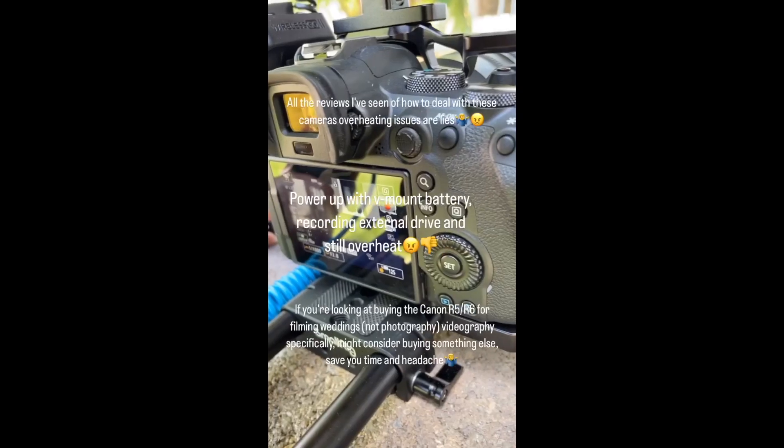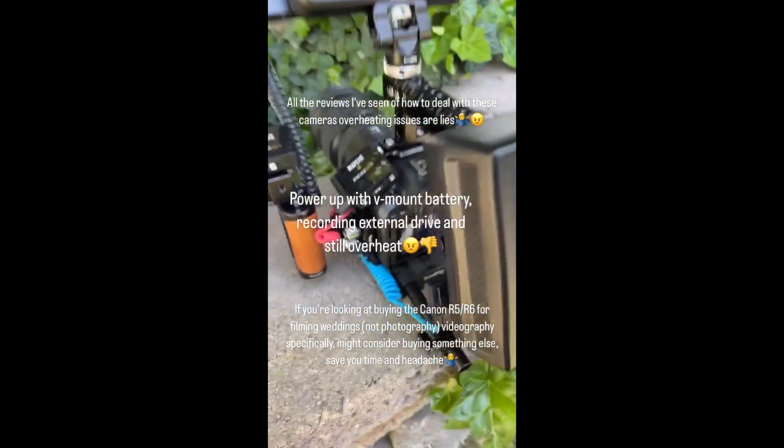I watch a lot of reviews on YouTube because I have two Canon EOS Rs — those cameras are great, I love them. And because I saw other reviews regarding the overheating issues, I went ahead and researched more and watched a bunch of YouTube videos on how to overcome these issues. Most reviews say that if you use the Atomos Ninja V with a V-mount battery, you will be able to overcome the overheating issues. Well, it turned out that's not true.